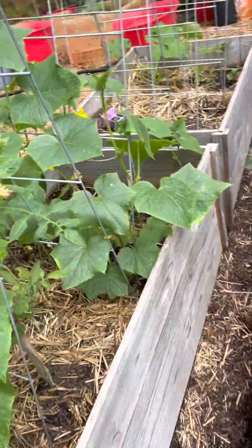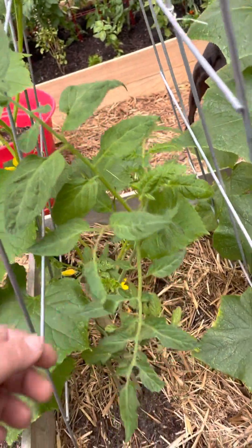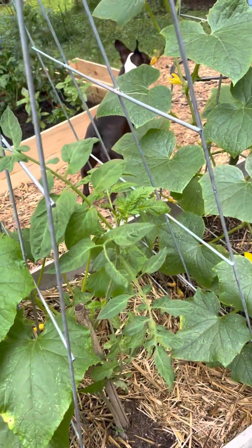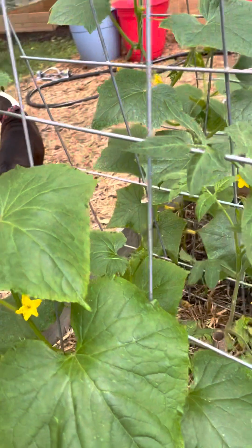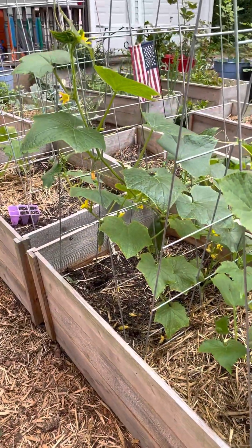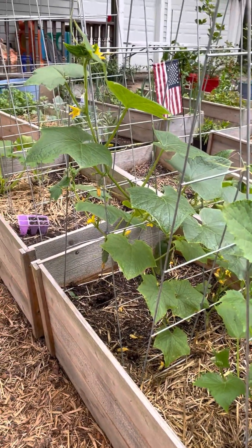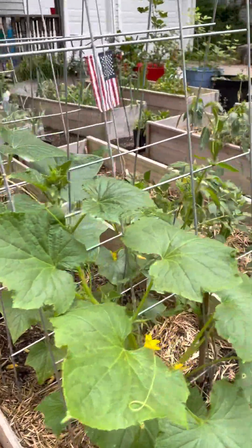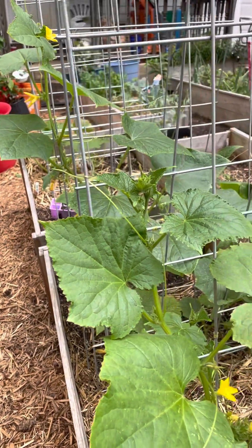Otherwise, cool. And then there's the little tomato plant that is sharing the bed with them — I had nowhere else to put it. Anyway, I thought I would share an update about the cucumber situation, and I really appreciate everybody who commented and gave good advice and all the awesome stuff. Keep up the commenting and all those good things.